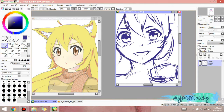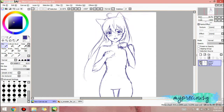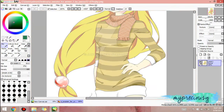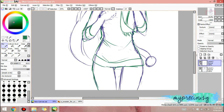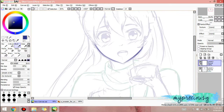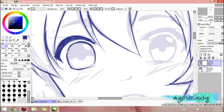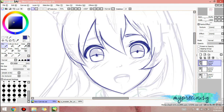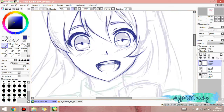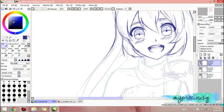Hey guys, what's up, it's me, my precious G, and I'm back for another speed paint. Today is Thursday, which means Throwback Thursday, and this is art that I drew way back in 2012. I redrew it in 2014, and I'm redrawing it again in 2016. It's kind of not an annual thing but a twice-annual thing that I'm doing, and I'm planning on making it an annual thing.